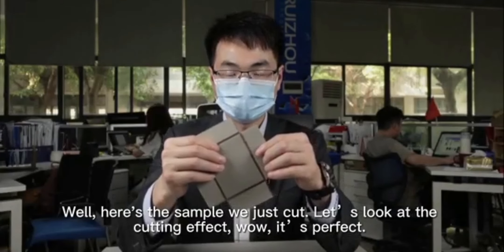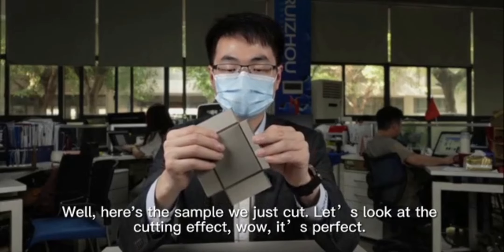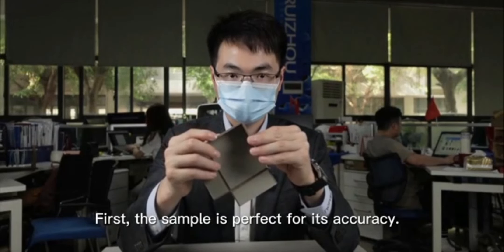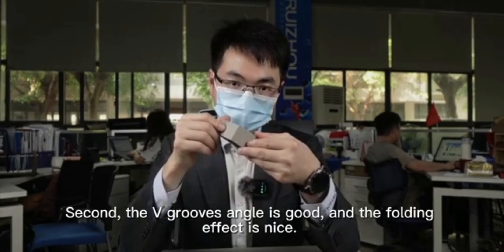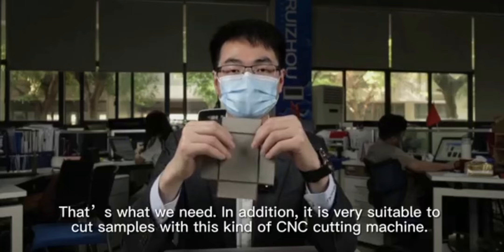Here's the sample we just cut. Let's look at the cutting effect — it's perfect. First, the sample is perfect for its accuracy. Second, the v-groove angle is good and the fold effect is nice. That's what we need.